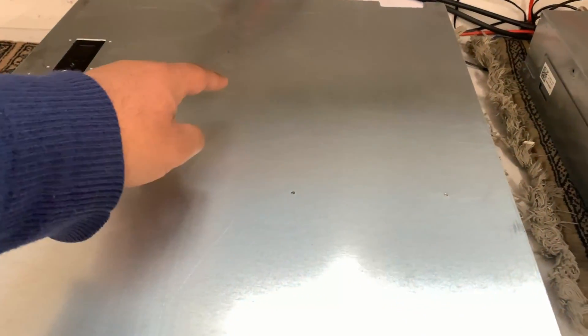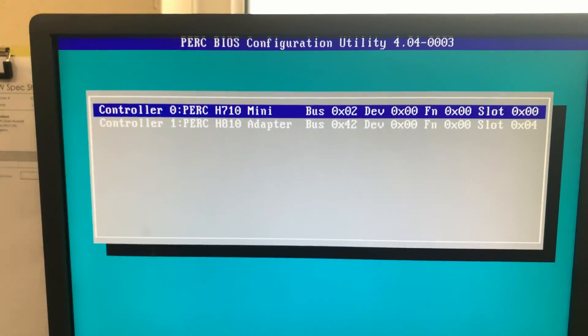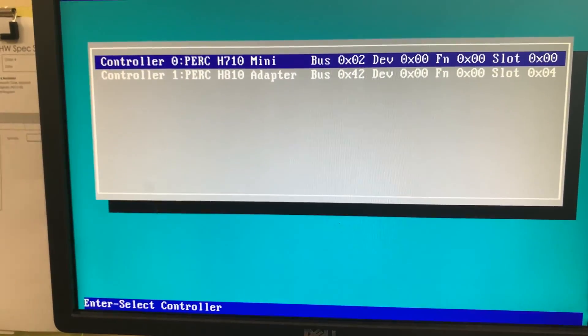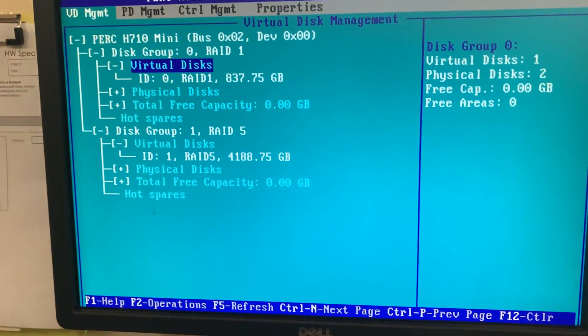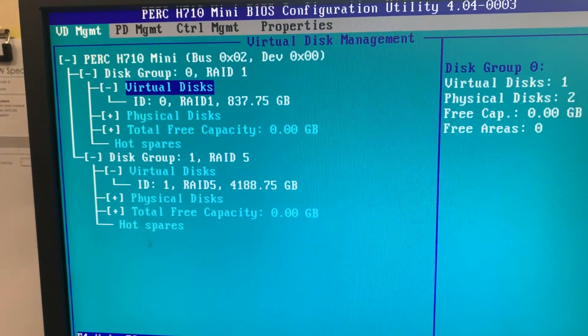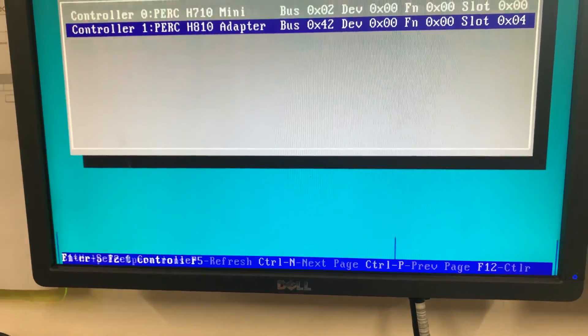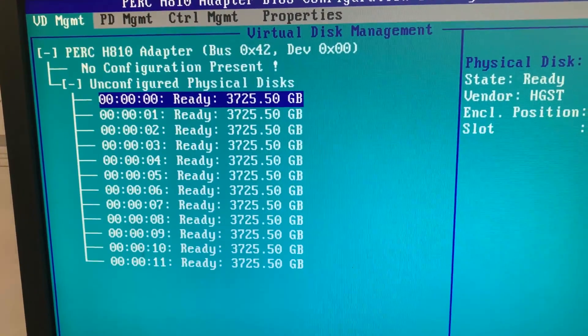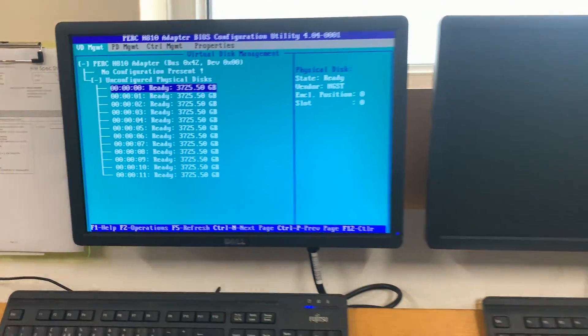It's connected via an H810 RAID controller directly attached with SAS cables in the rear. As you can see, both RAID controllers show up. The R720 has an H710 mini, and as you can see, RAID is already configured with the H810 connected to the expansion box. We've got 3 terabyte drives times 12.